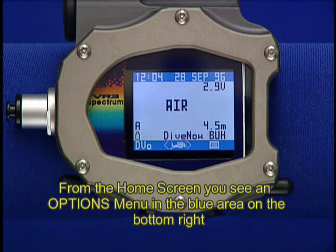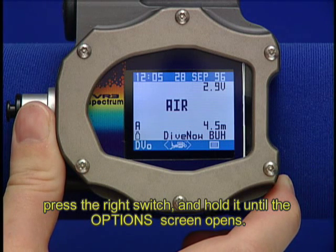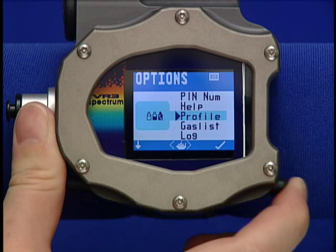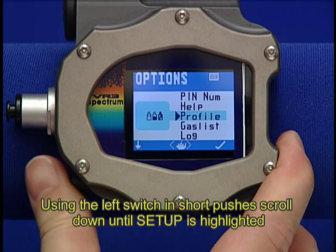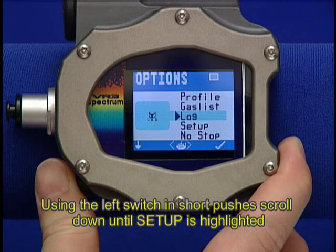From the home screen, you see an options menu in the blue area on the bottom right. Press the right switch and hold it until the options screen opens. Using the left switch, in short pushes, scroll down until Setup is highlighted.